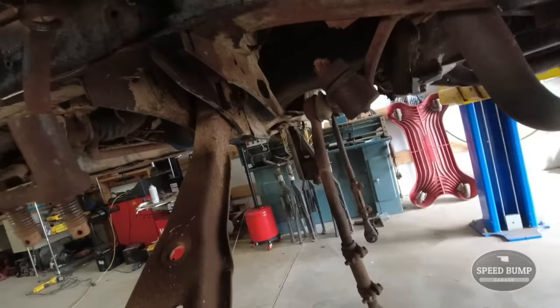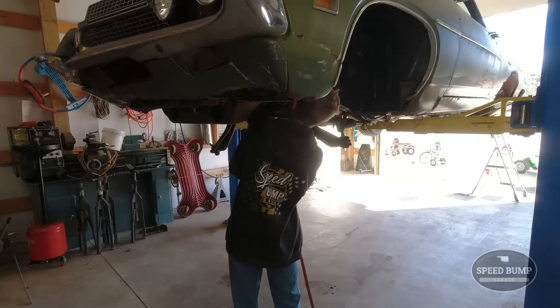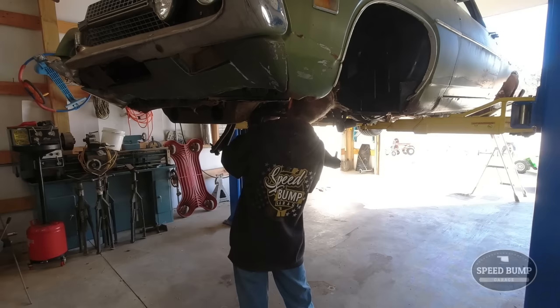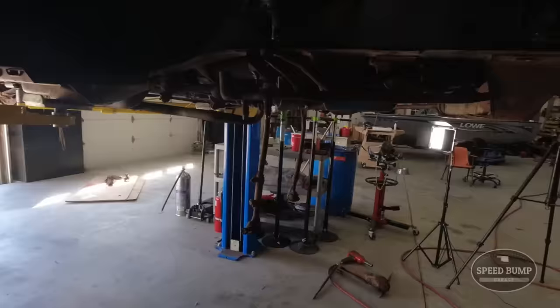We've got everything rebuilt inside of here. Now we're going to pull these lower control arms because we got some new ones. I think it'll be pretty straightforward - just one bolt right here and they come right off. We got both lower control arms off. Now I think we just got to bolt the new ones back in.